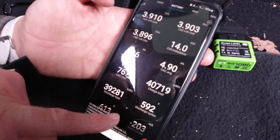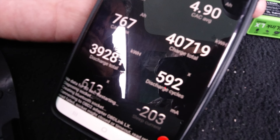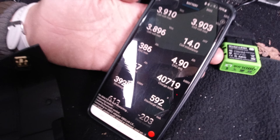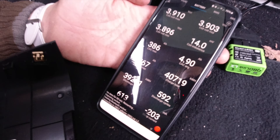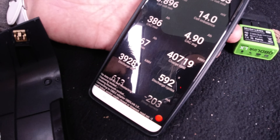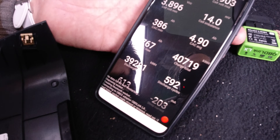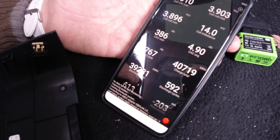There's another interesting figure: discharge cycles at 592 — so about a third of the way through its life. Tesla expects the battery to make roughly 1,500 cycles, which would put this car at getting on for 300,000 miles at 1,500 discharges. It doesn't mean the battery will fail at that point — it's just Tesla's average expectation.